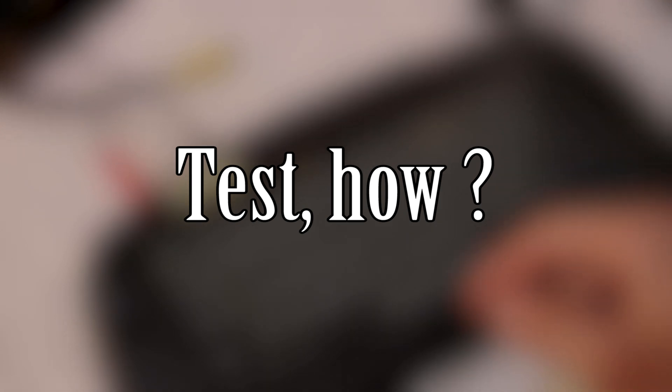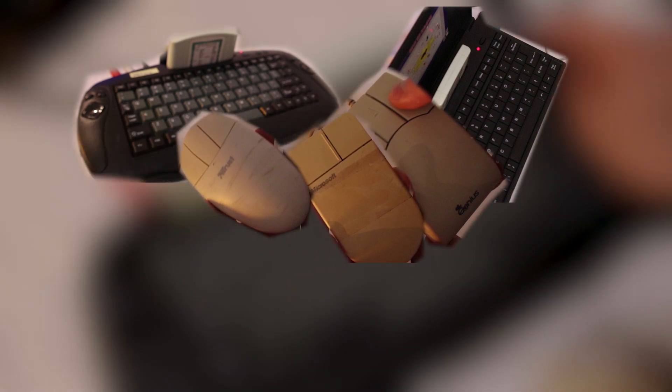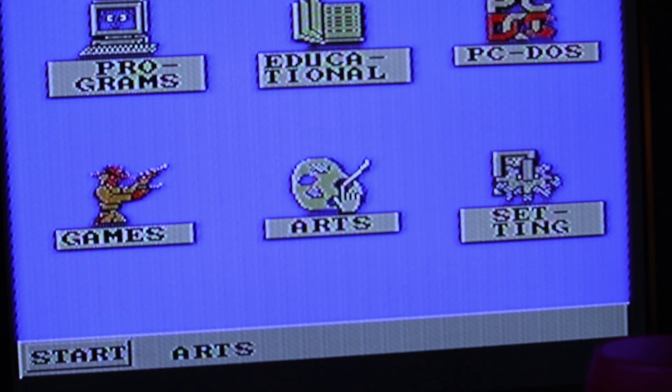So let's get started with the test. This is what I had in mind: there are two consoles and three mice. Each mouse will be connected to each console. I will try to move the cursor and click on an icon with each mouse.